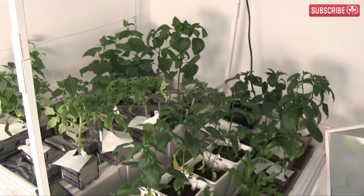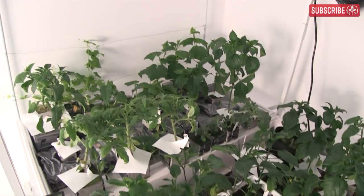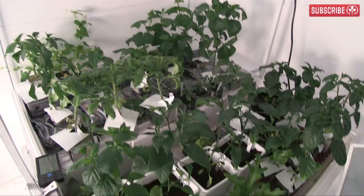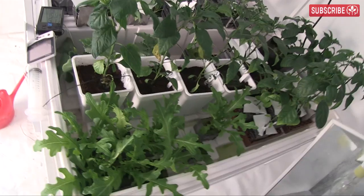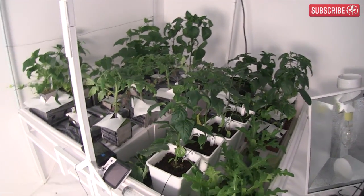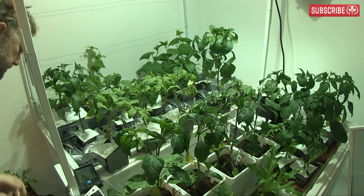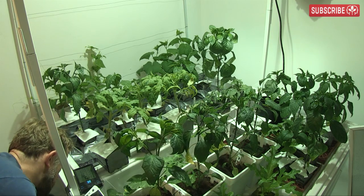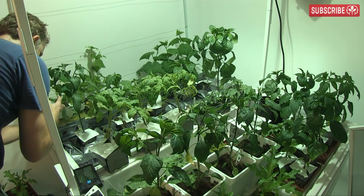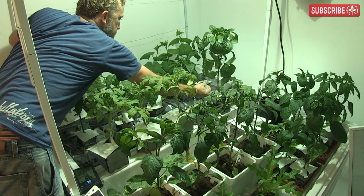Check out my plants — cucumbers at the back, determinate tomatoes, various peppers you saw me start a while back. I even got some lettuce growing at the edge in three-inch rock wool cubes. My pepper plants are going nuts, especially the ones in the Grodan units. Craziest of all is that I'm still hand watering all these plants — but I'm setting up a dripper system this week.